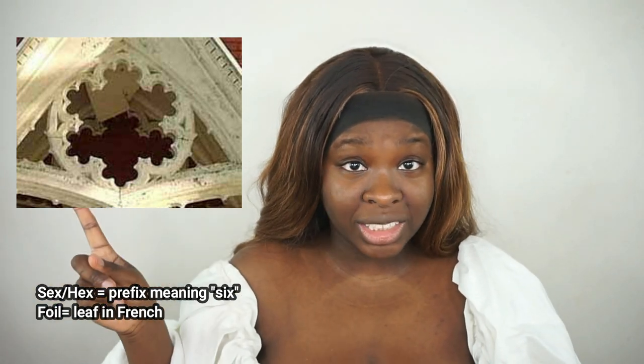Let's talk about the name. The name Sexfoil — I was very 'eh' about it, but when they actually came back and clarified what a Sexfoil is, I was like okay. So what a Sexfoil actually is, it's an architectural term — it's an ornamental design having six leaves or petals radiating from a common center. I'll stick up a picture of what a Sexfoil looks like so you guys know what it actually is, because I was just as confused as you were with the name.